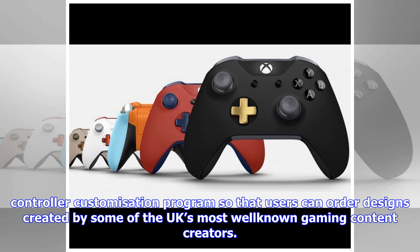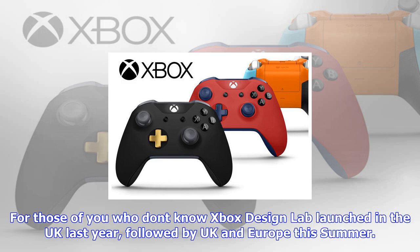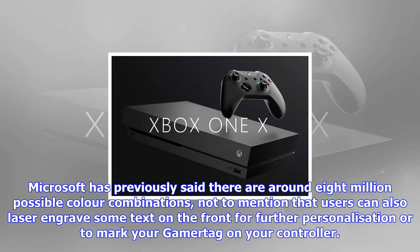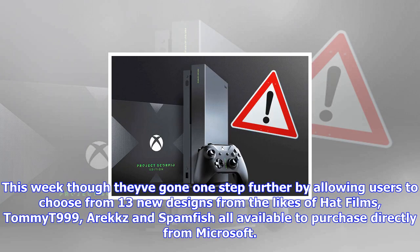For those who don't know, Xbox Design Lab launched in the UK last year, followed by UK and Europe this summer. It allows Xbox gamers to create custom Xbox controllers with the ability to customize the majority of the controller parts, including the controller body, back case, D-pad, bumpers, triggers, thumbsticks, ABXY buttons, and view and menu buttons. Microsoft has previously said there are around 8 million possible color combinations, and users can also laser engrave text on the front for further personalization or to mark your gamer tag on your controller.